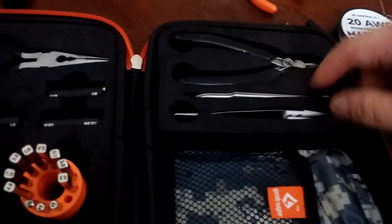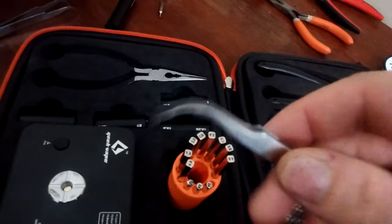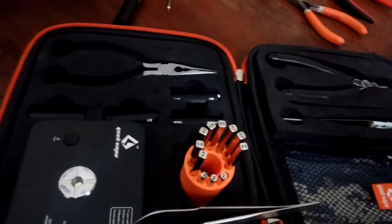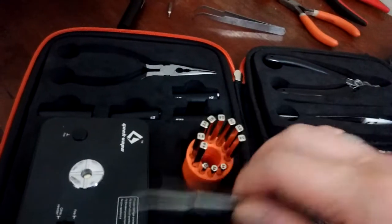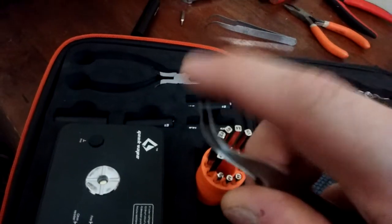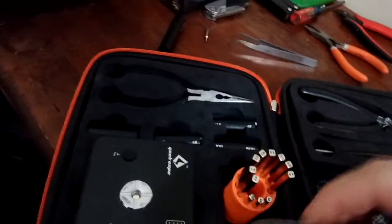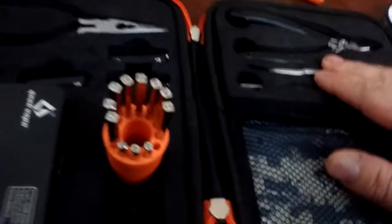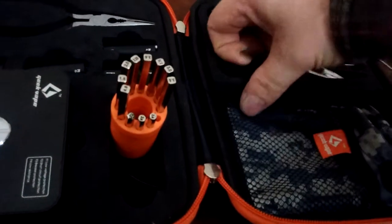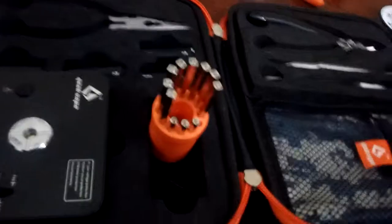You got your tweezers here — ceramic and your bent. These things, I think they started out at the factory like this and then were filed and buffed down. The buffing and grinding is kind of shoddy. I kind of thought they could just make them out of a mold instead of grinding down. But you got your bent tweezers and your ceramic tweezers — I've been using this for about a month now and I enjoy it.